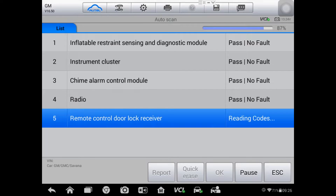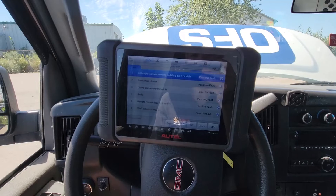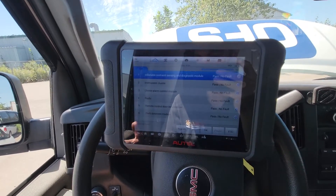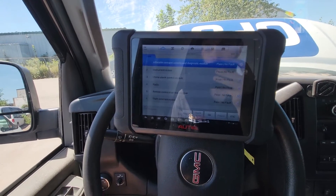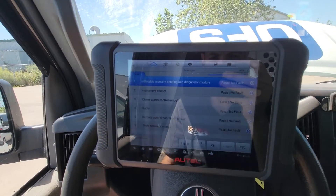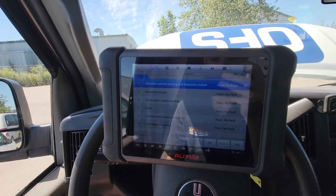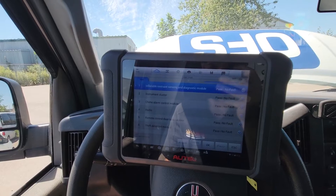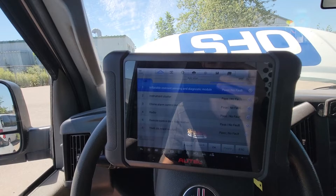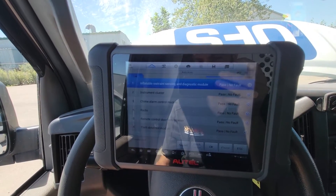We have nothing from the high-speed CAN system or the chassis CAN system. Interestingly, everything on the low-speed bus is communicating but not showing any indication of anything being wrong on the low-speed side — that's just one of the challenges we deal with. You'd think these systems would be smart enough to find there's an issue and code up, but we don't really need that because we can clearly see there's an issue with the CAN bus.